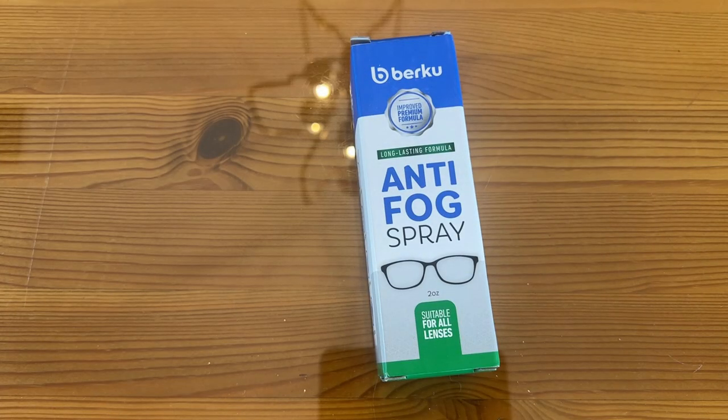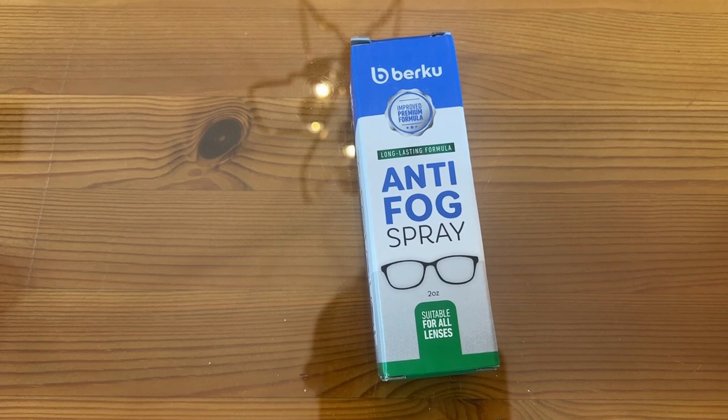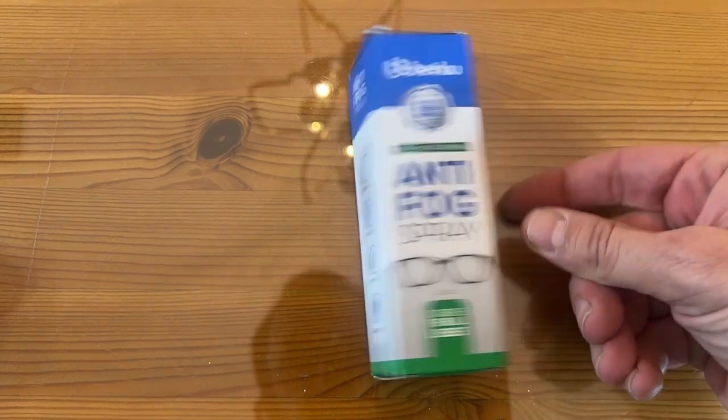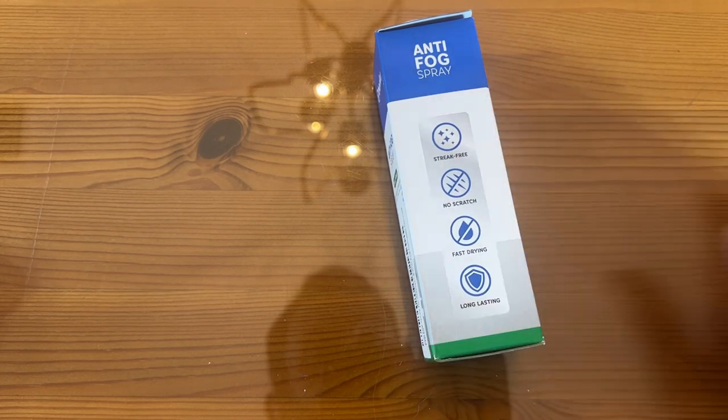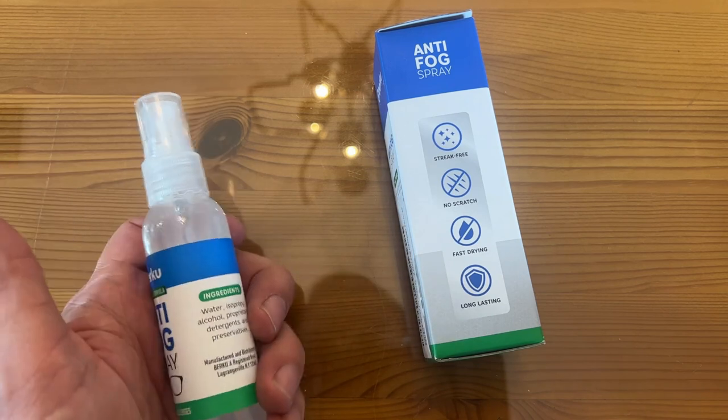Now it's time for our up-close portion of the video. This is from a premium brand called Berku — the Improved Formula long-lasting anti-fog, suitable for all types of lenses. You don't have to worry if you've got glare protection, fog protection, or whatever you may have on there — it's still good for you. This is streak-free, no scratch, fast-drying, and of course, long-lasting.